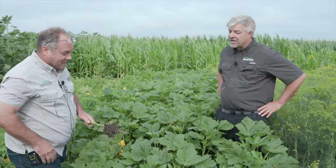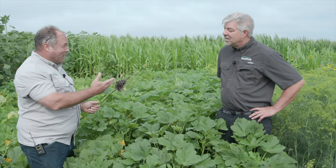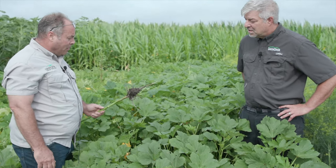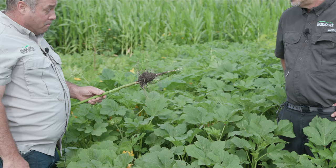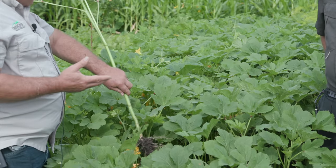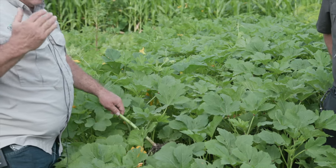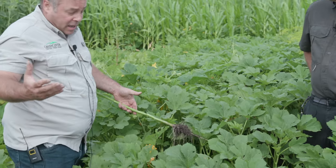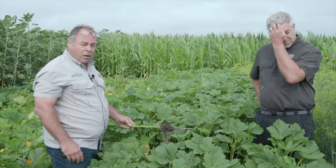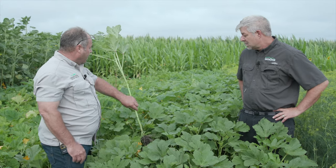Tell us a little bit more about okra. Look at that root there on that thing — I think this speaks volumes. It has a massive taproot, able to penetrate most hard pans. It's in the mallow family with cotton, so it offers some different genetic diversity. Completely different than grasses or legumes or most of our other cover crops, so it's really a great addition.